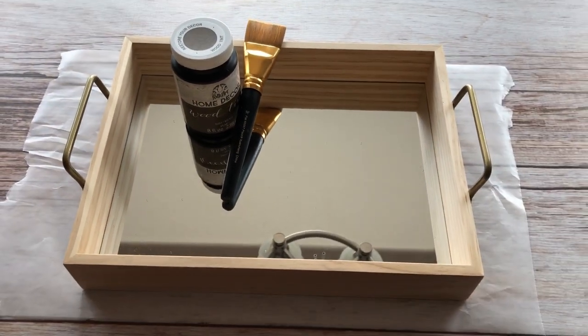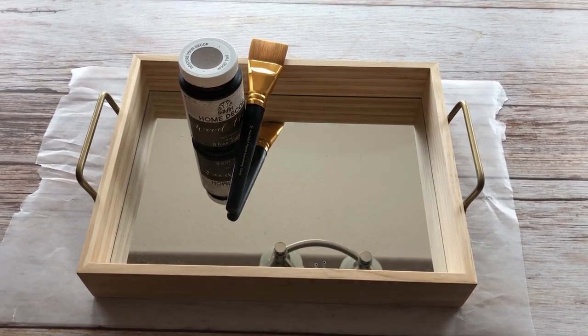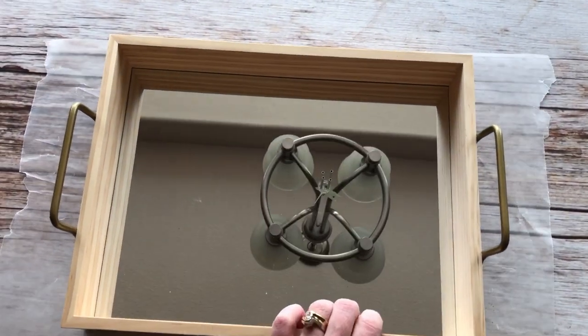For this project I use a serving tray that I found at Dollar Tree as well as home decor wood tint and a paintbrush. I found this tray at the Dollar section in Target for $5.